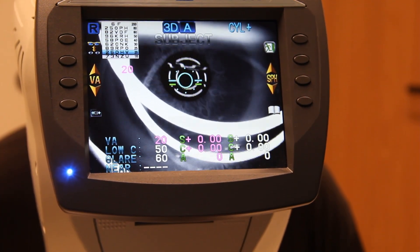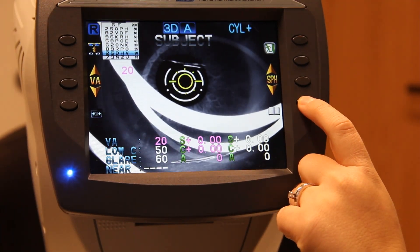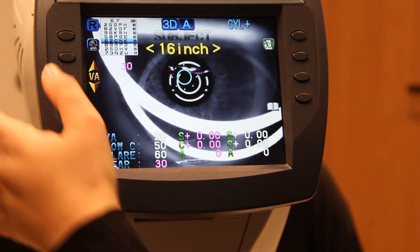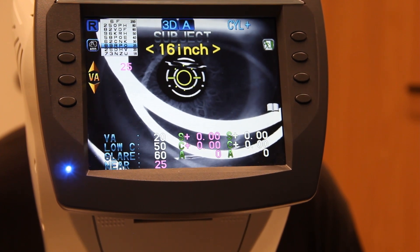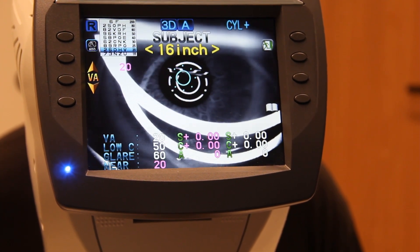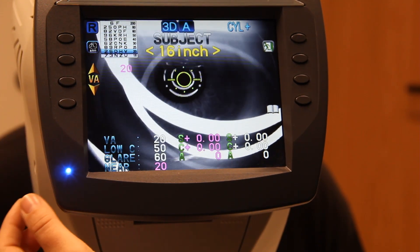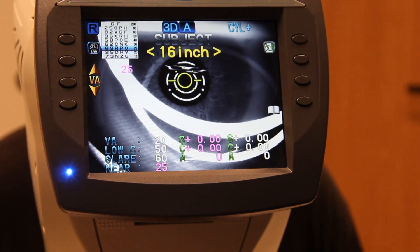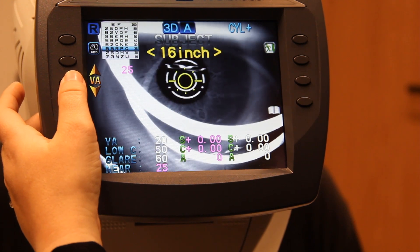Going to the other eye: two, five, D, H, V — I forgot to put the book on, so I'll pop that on. B, two, C, N, K. Eight, nine, R, F, O. Z, five, P, H, V — good. If he didn't get most of the 2025 line, you want to go back up to 2025 so it prints correctly — you might forget if you don't go back up to it.